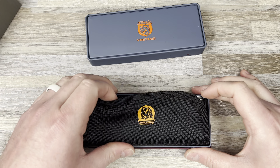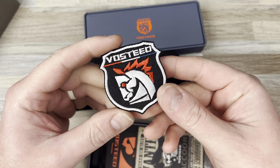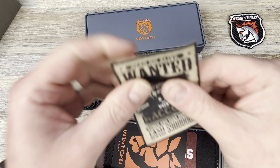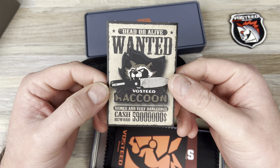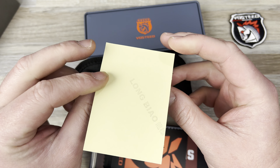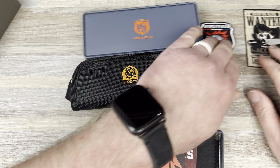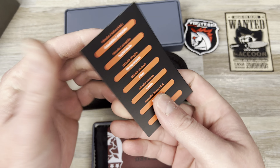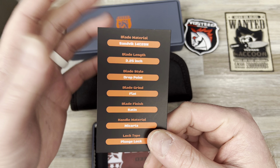It's top notch for the price point. I think this is $50. You get a patch — a really cool Vosteed patch — and this card: 'Wanted, Dead or Alive — Vosteed Raccoon, Armed and Very Dangerous,' with a cash reward of $59 million. Then there's a card listing 14C28N steel, 3.25-inch blade length, drop point, flat grind, satin finish, micarta handles.